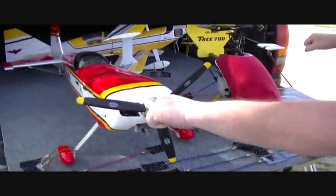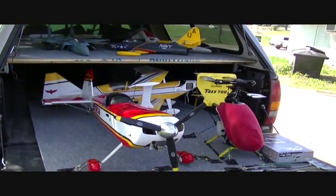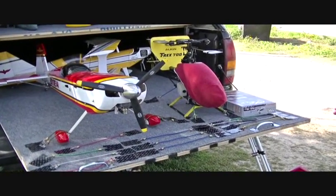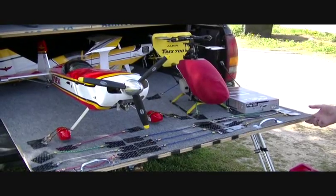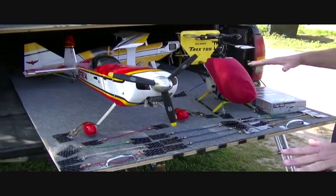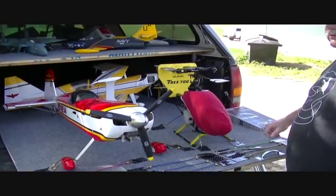I'm going to buy some galvanized pipe, have it threaded on each end, and get those little flat plates that bolt to something. I'll bolt one on each corner so I can pull this out, screw my legs on, and have a big table right here to strap everything on and then slide it up in the truck. It's going to work pretty good for what I've got until I can get a trailer one of these days.